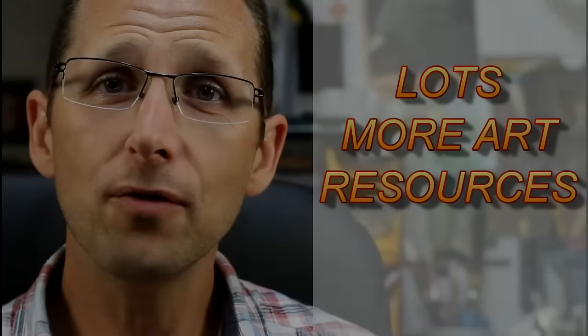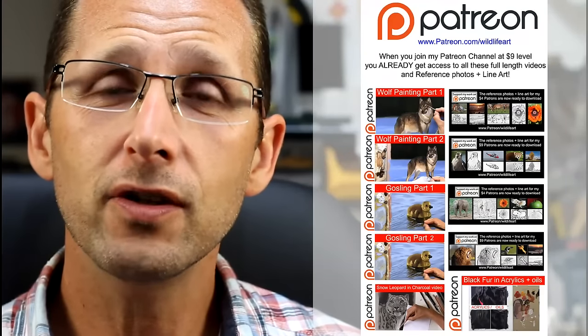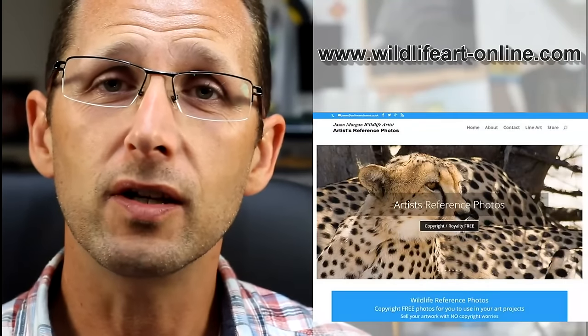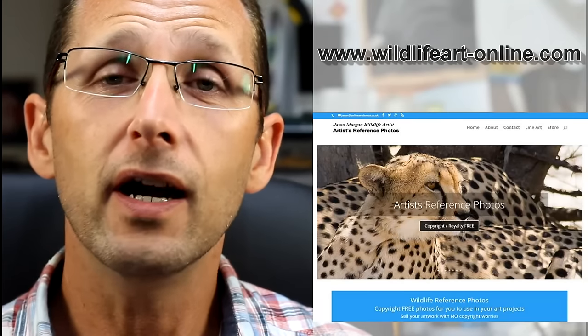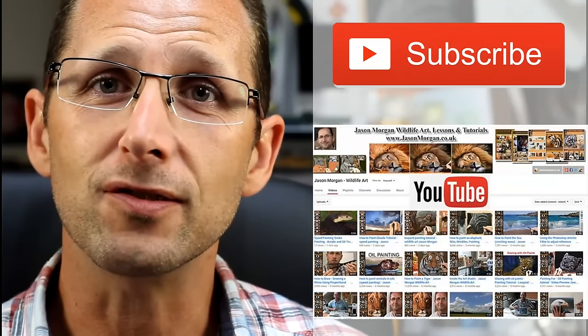I hope you've enjoyed the review and it helps you pick something. Next I'll be looking at soft pastels to see how they perform. For more art resources, I've got a brand new Patreon channel with exclusive full-length videos and reference photos with line art monthly. My dedicated tutorial website is jasonmorgan.co.uk with videos up to eight hours long and ebook tutorials. My reference photo website wildlifeart-online.com has over 900 copyright-free images all with easy trace line art. Please subscribe to my YouTube channel so you don't miss out on new videos and updates.